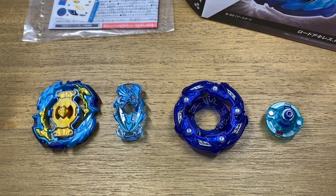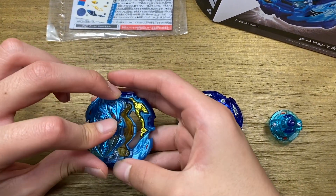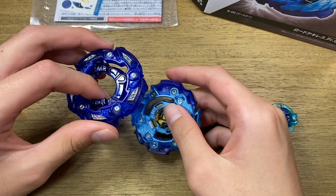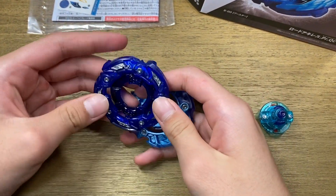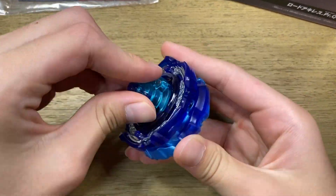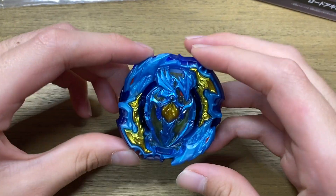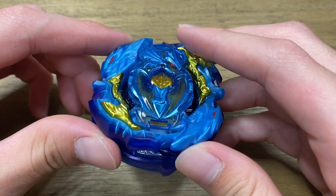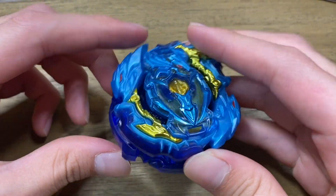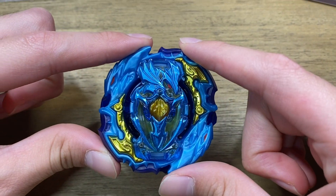Alright guys, that was it for the parts of the bay. Now let's put it together. First you pop the chip onto the base and click it into place just like so. Then the disc is pretty difficult to put on because these two pieces do not lock into place. And finally, for the driver. Here's what Lord Achilles looks like fully assembled in that really nice looking blue and gold color scheme. This is a very thick bay and the disc is very wide — it does look extremely cool.